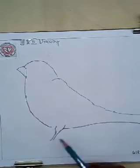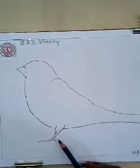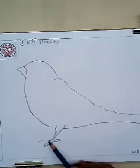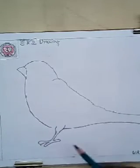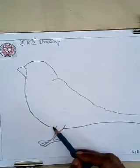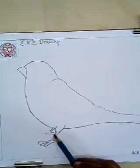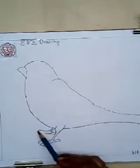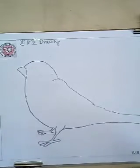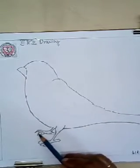Now the legs — birds have sharp claws, so now we will draw that. Claws are also very important for them. Like this way you will draw the leg of the bird, nicely. Claws are very important for the bird to walk, climb, or land. See, the bird's leg is ready now — you can draw it like this way, it's not so tough.